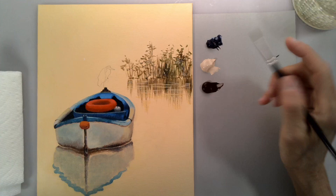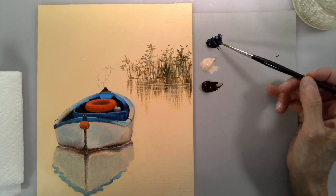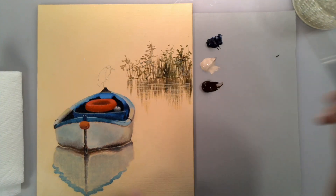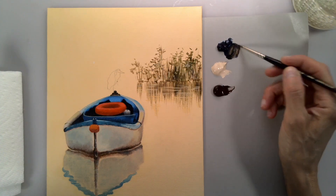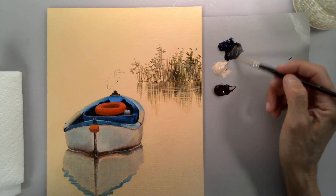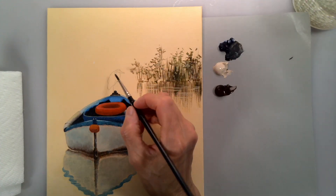Today we're going to paint the bird. I'm going to use titanium buff, burnt umber, and Payne's gray. I'll start with a bit of Payne's gray, add burnt umber, and put in a little bit of titanium buff — that will give me a good color for the front wings right here.